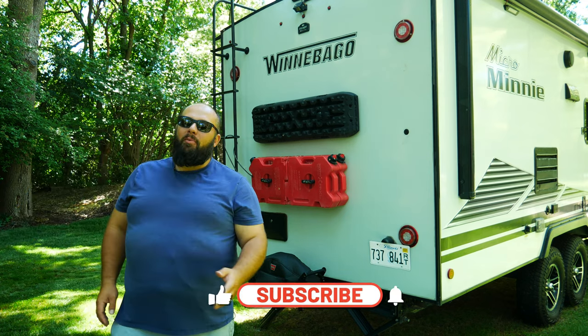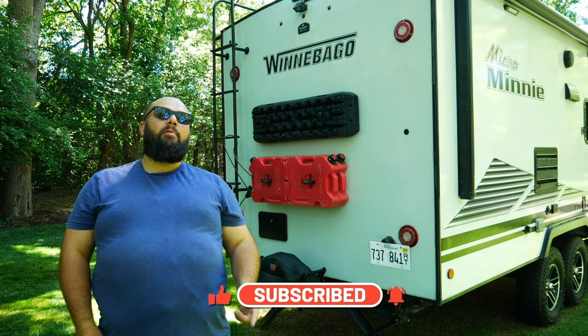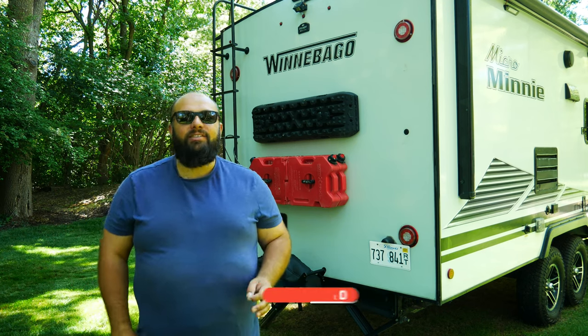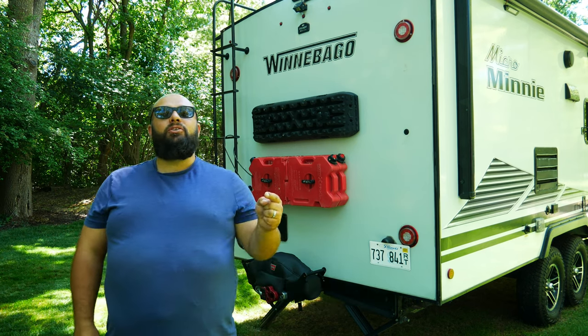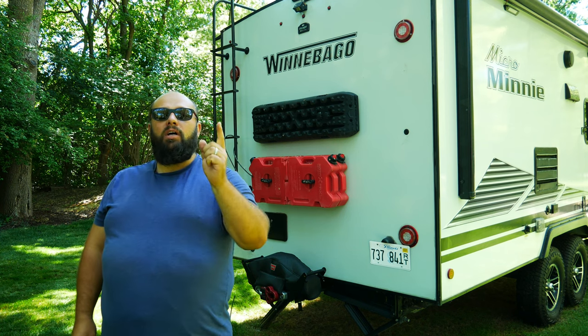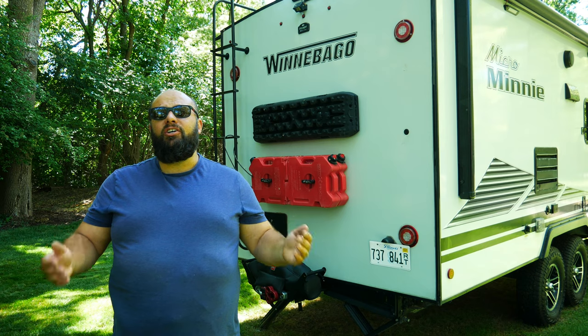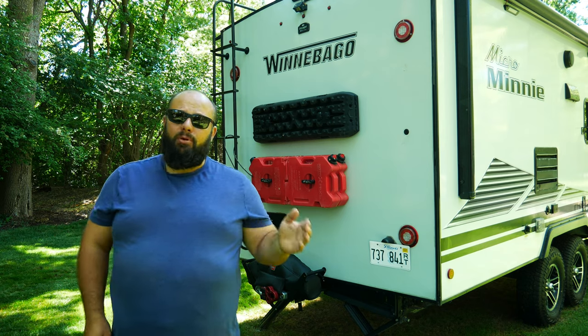If you're new to the channel, thanks for stopping by. If you're a longtime subscriber, always good to have you back. Just a friendly reminder, I'm giving away over $18,000 of tools this year, so be sure you check out the link down below on how you can win. Simply one comment per video equals an entry. If you want more entries, go to gastax.com, support the channel by buying a hat, shirt, or hoodie, and you get three entries per dollar spent.